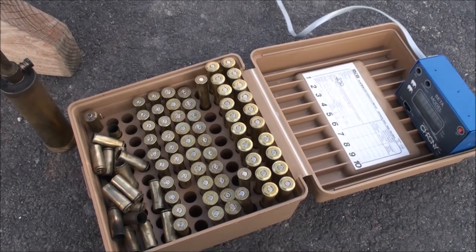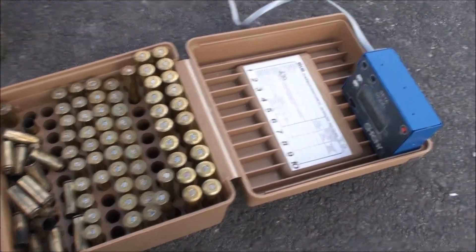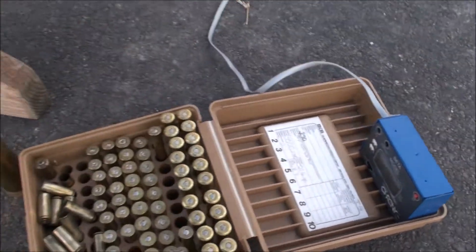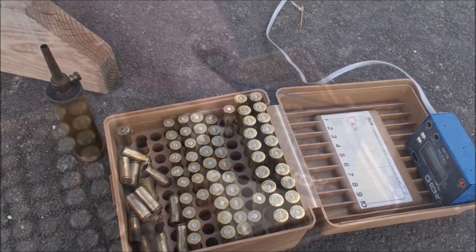Alright, these were moderately loaded with SR-4759 and they were all coming in at around about 1800 feet per second. Not bad for a mild load and cast lead bullets — I think it's a winner.